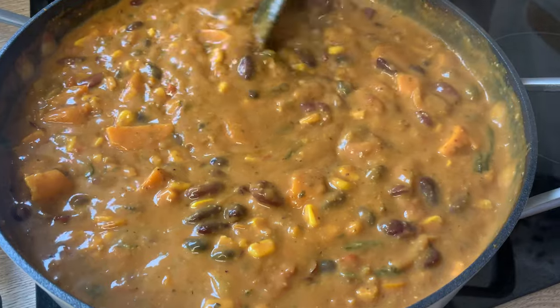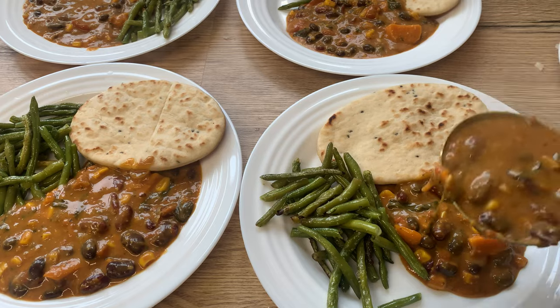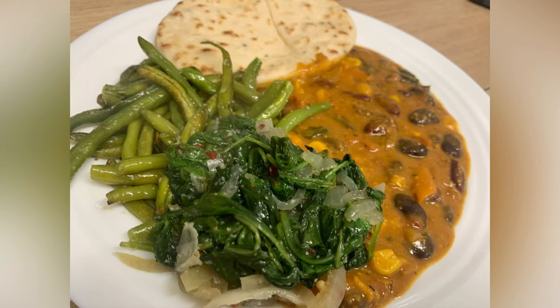Other protein sources are tofu, tempeh, lentils, and chickpeas, so you could try any of these in place of beans. Then all I've got to do is plate up — the children really enjoyed this meal. I actually had mine with spinach as well. Comment down below if you try this, and I will see you soon in the next video. Take care, bye!